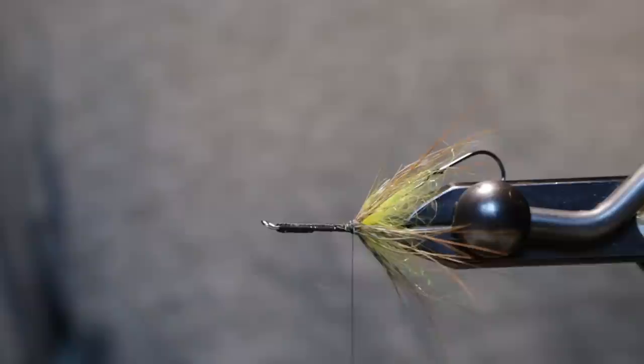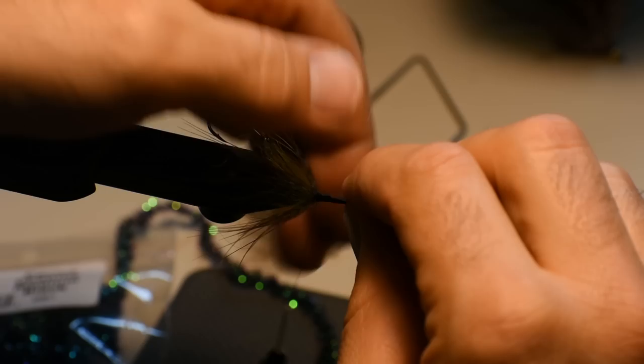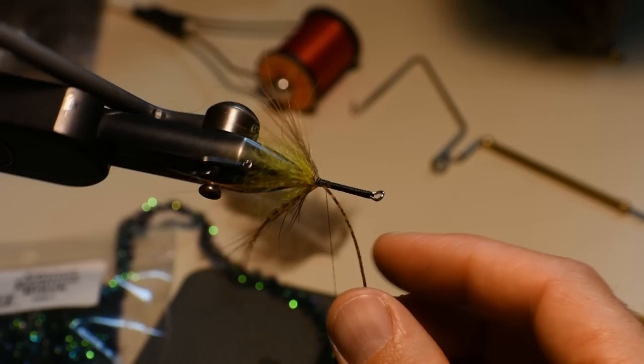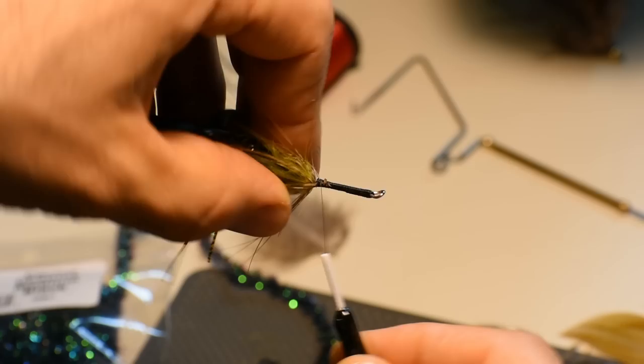The next material, we're going to use some Wopsi silly legs in pumpkin green and orange. We're just going to use one leg on each side, so I've taken one long leg out and we'll use this single leg to cover both sides. Tie it in on the far side right along the shank, go a couple wraps forward, then rotate the fly and lightly pull that leg as we wrap to the other side, then lock that in, wrapping right up against our rear hackle, trying to keep the legs in position.